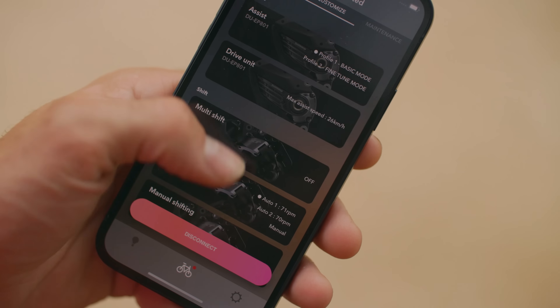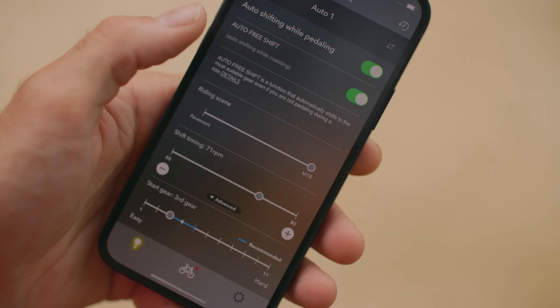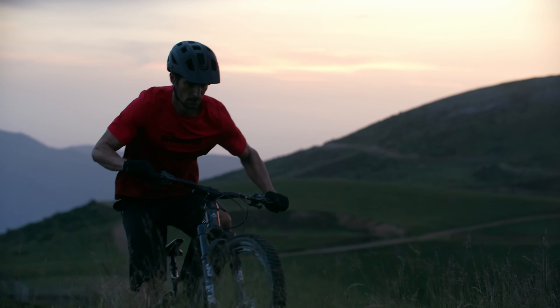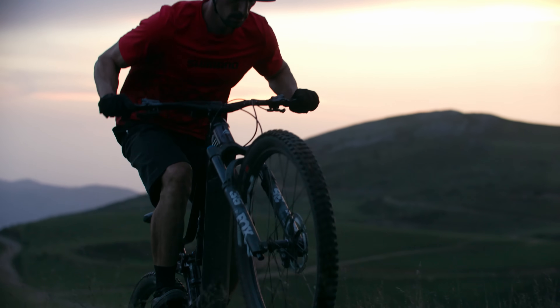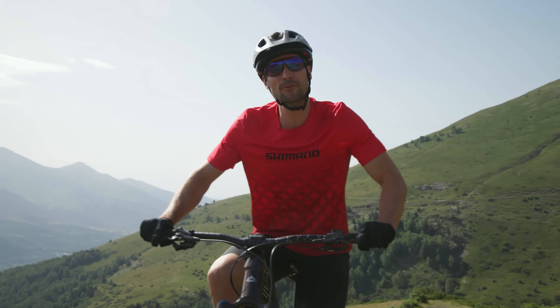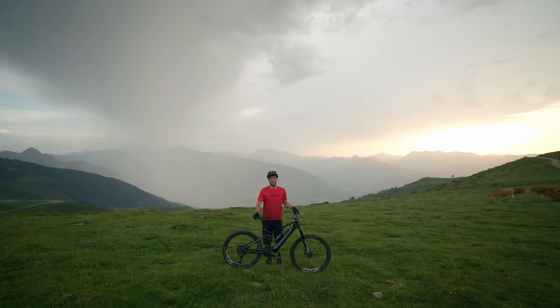Once that's decided, you can fully customize your ride preferences in the E2 project app. Change the settings on free shift and auto shift to alter shift timing, customize the lightness of the start gear, or choose between three shifting modes. You can also dial down the cadence required for auto shift or adjust the climbing response gear to be heavier or lighter. All in all, you've got yourself a tailored ride and a pretty clever drivetrain to manage the shifting.